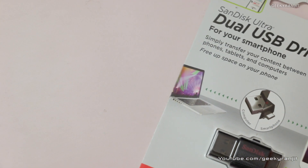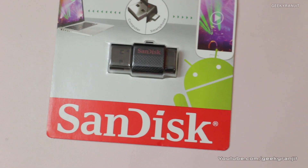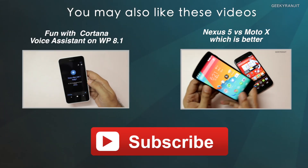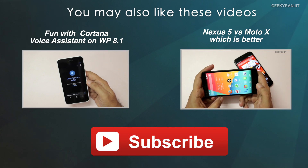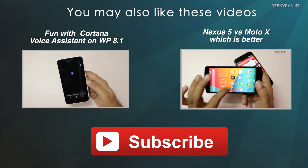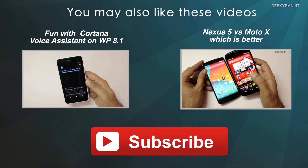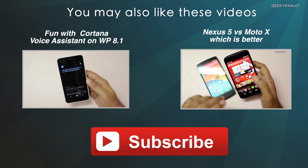This is the SanDisk Duo Drive, and I'd say it's an interesting solution if you carry a lot of media on the go. It doesn't bring any revolutionary features, but it does provide a lot of convenience if you use USB OTG functionality frequently. The only con I see is that the drive speeds could have been better — copying a lot of data will take some time. But considering the price-to-performance ratio and the compact form factor, I give this product a thumbs up. Don't forget to check out my other videos — this is Ranjit, and I hope to see you in my next video.